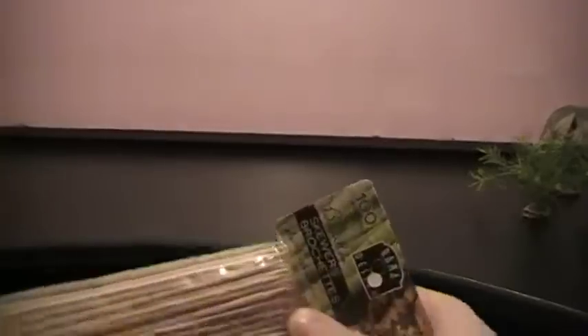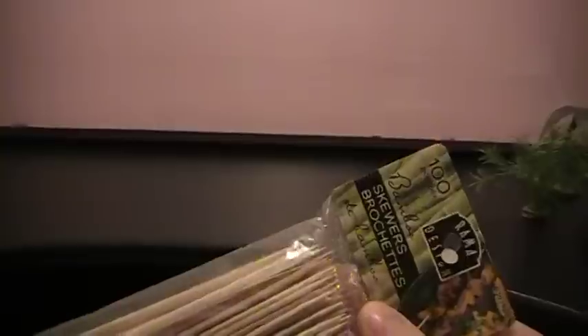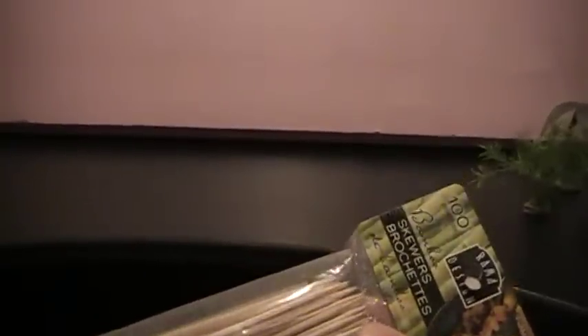Next I've got a package of bamboo skewers, already sharpened on the end. The bigger ones I'll just probably sharpen on a pencil sharpener and maybe just carve them down with an X-Acto knife.